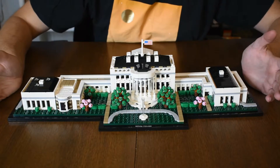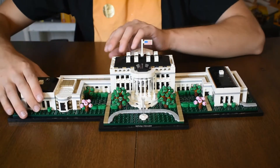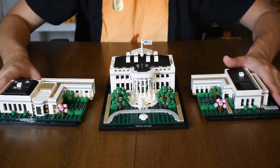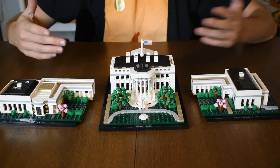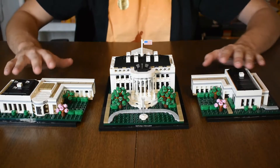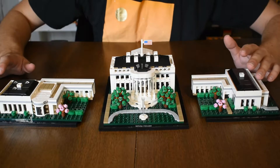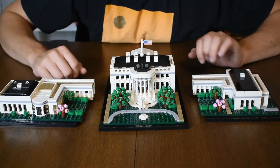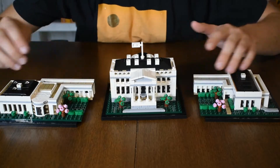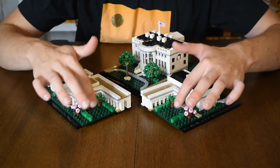Some of the fun little things I do like about it — first of all, these sides can actually detach. So if you ever need to store it or move it around, you can just take these off nice and easy. They're pretty relatively flat too, so you don't have to worry about pieces coming off. Another thing I do like are these actual smaller trees right in the front, and then on the back side of the main building there are two more, as well as all the smaller bushes up in the front too.